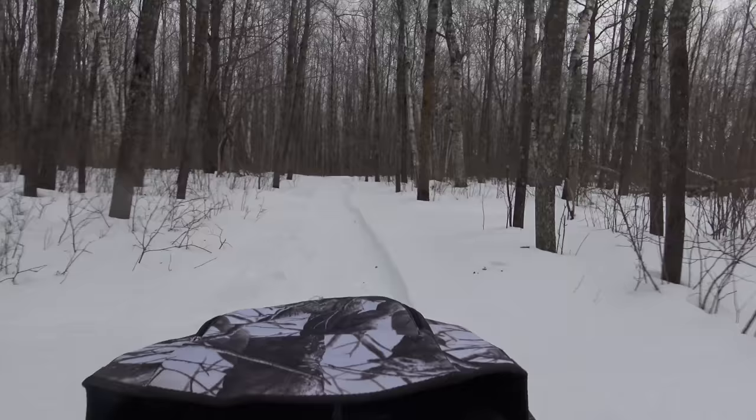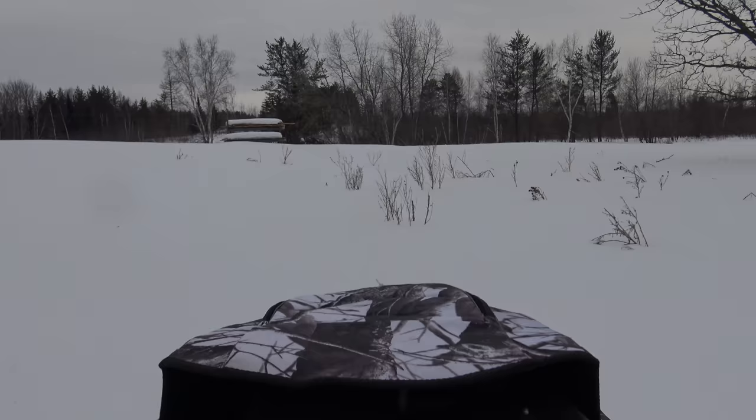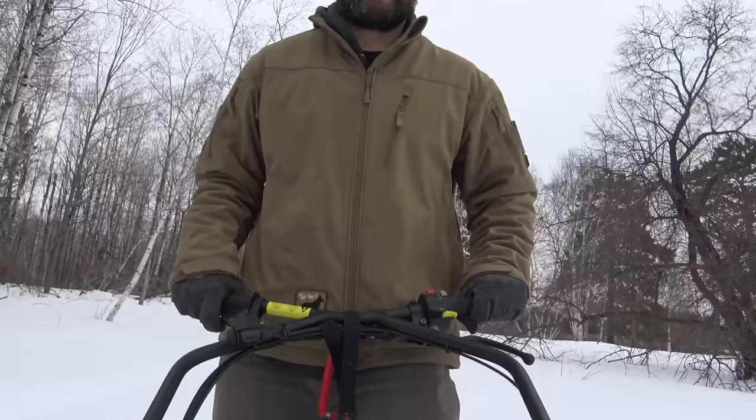I use it for trail riding. It's a four-stroke, so it's quieter than the two-stroke snowmobiles — you can maybe get in a little closer on some wildlife if you're trying to see them. It goes down the trails fine and goes through virgin snow fine. A third of a pound per square inch — just breezes right along through all of it.